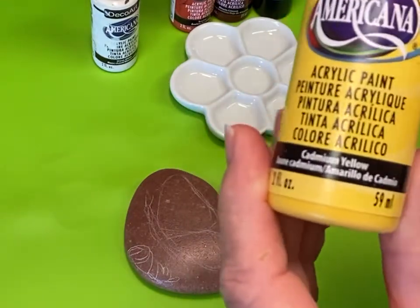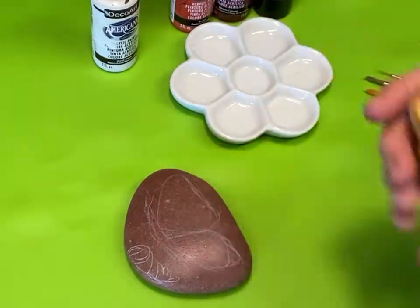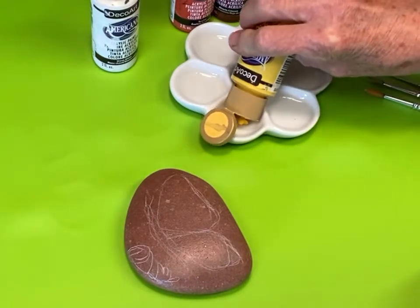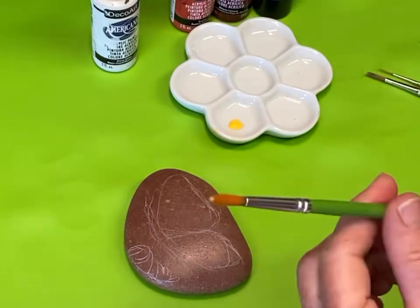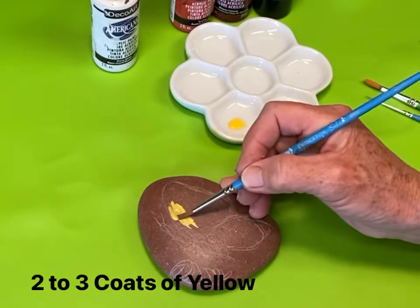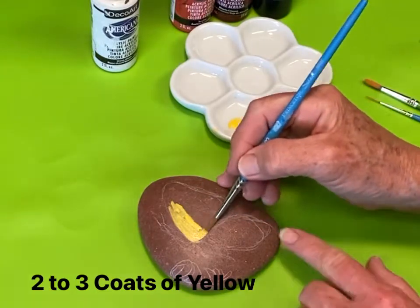I'm going to start with cadmium yellow and that will be the base coat for this butterfly's wings. I put three coats down and I'll speed it up so you don't have to just sit there and wait while I paint them all.